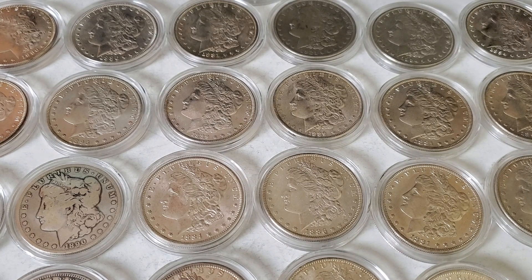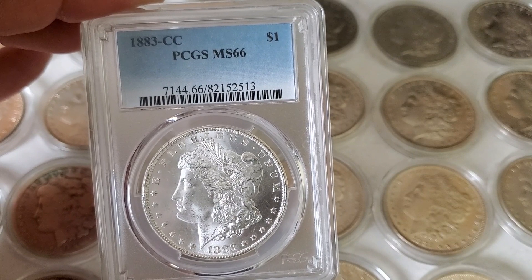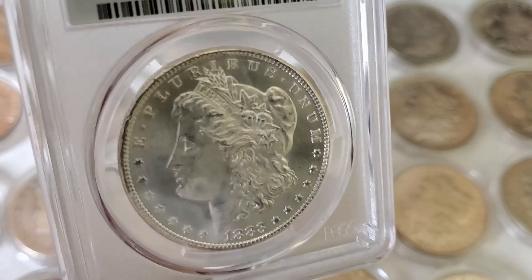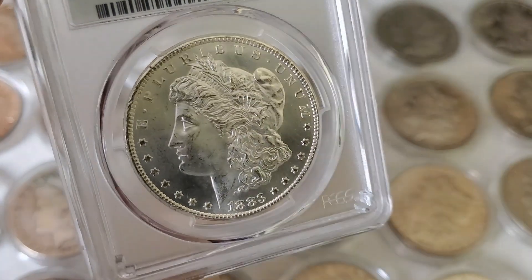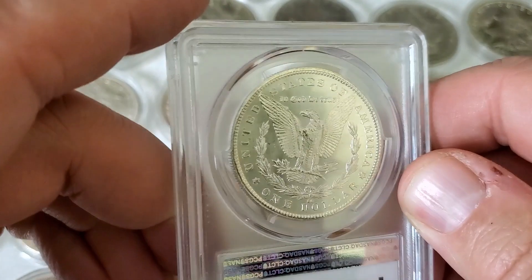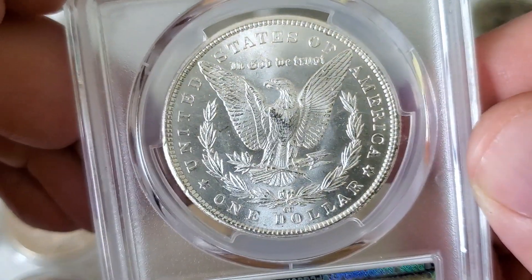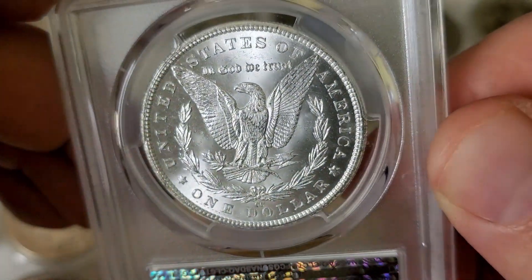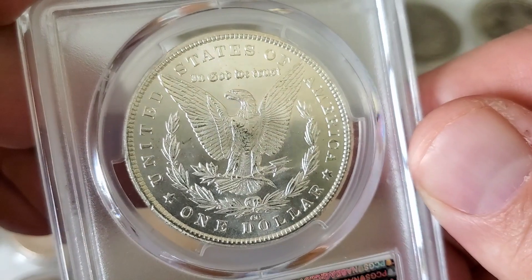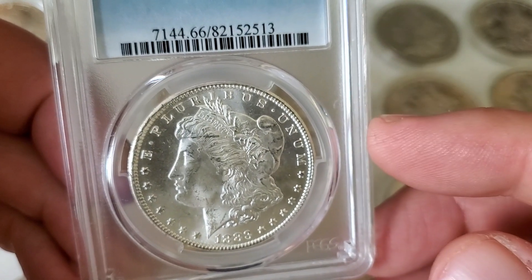If you want to collect Morgans, that's a completely different subject, and I will show you a slabbed and graded Morgan just as an example. Here we have an 1883 Carson City graded by PCGS in Mint State 66 condition, and this coin is clearly beautiful. I like to collect blast white coins. The 1883 is an easier year of Carson City Morgan to own — there are a lot harder and more expensive years. So in the easier years to own, I try to buy the highest grade coin I can afford. You can see that CC mint mark at the bottom — this coin is just in beautiful condition. And this is for collecting, not stacking.